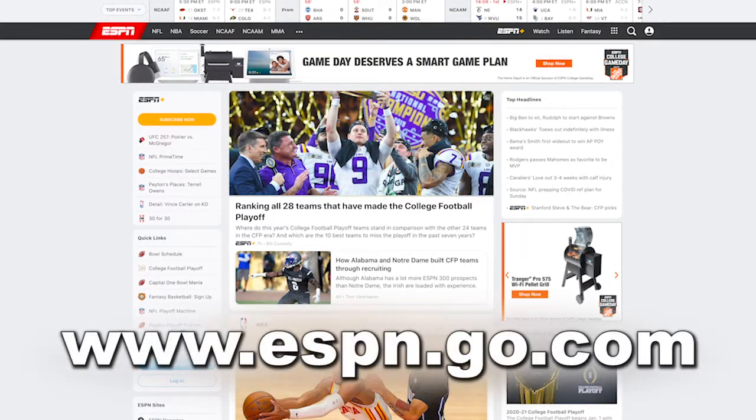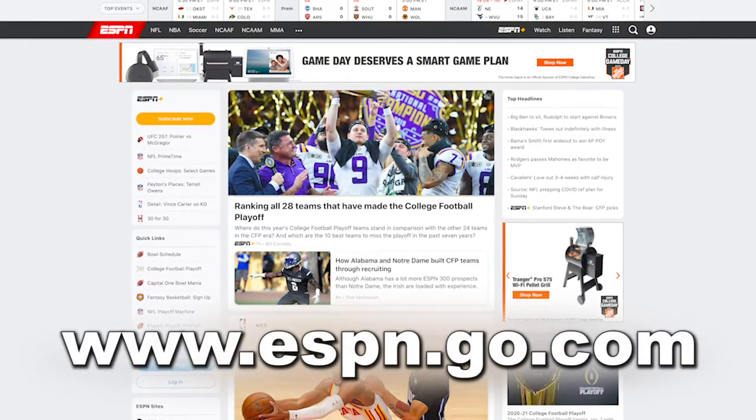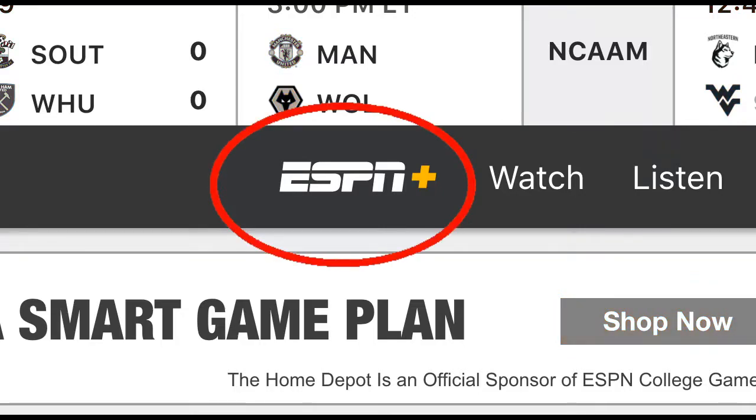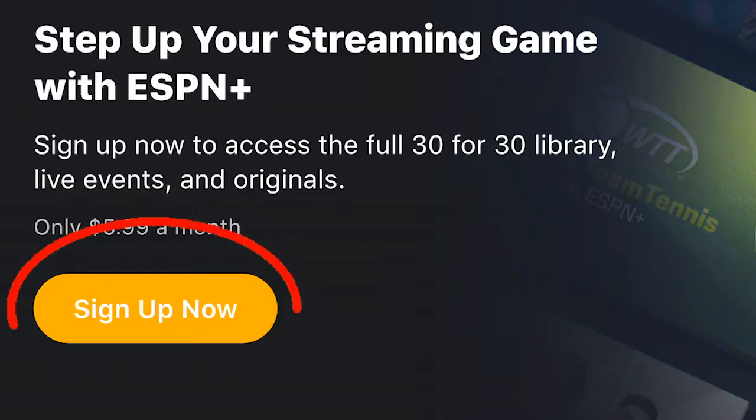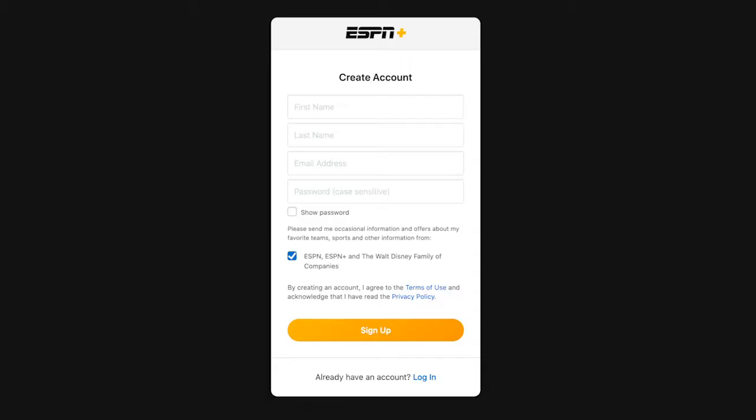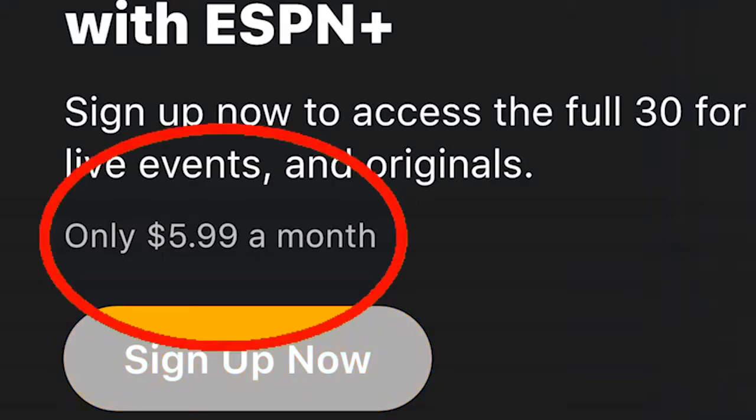Step one: go to ESPN.go.com. Step two: click on the ESPN Plus logo on the top menu bar. Step three: once you are on the ESPN Plus page, click Sign Up Now. Step four: create your account for ESPN Plus. It only costs $5.99 per month to watch your Leopards play.